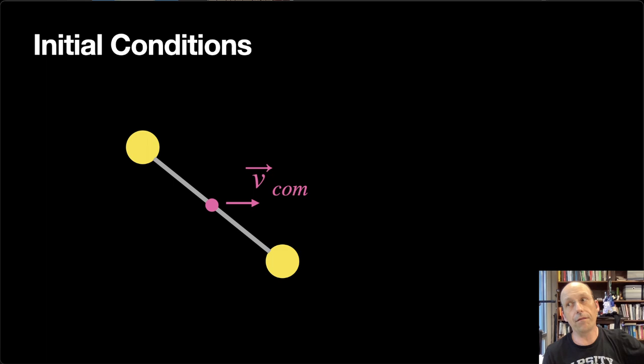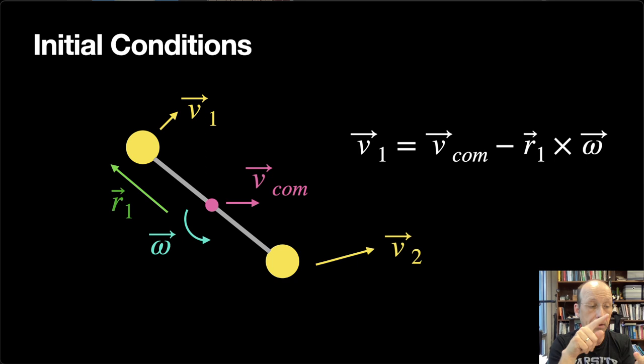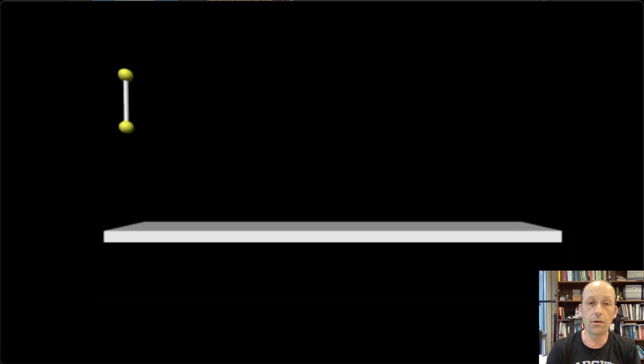Now I need to set initial conditions. I want to think about the velocity of the center mass and then find the velocity for each ball. The stick is also rotating with some angular velocity ω, which is actually a vector. Using the right-hand rule, if it's rotating that way, the vector ω comes out of the screen. The velocity of ball 1 is the velocity of the center mass plus the rotational contribution: v1 = v_cm + (−R1 × ω), where R1 is the vector from center mass to ball 1.